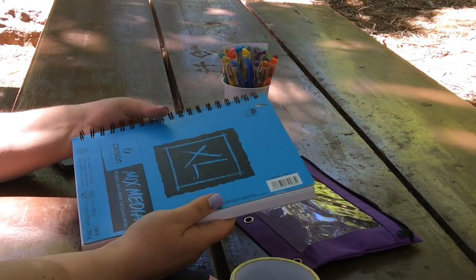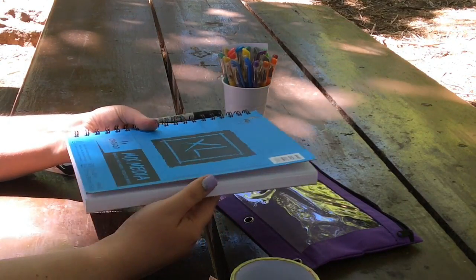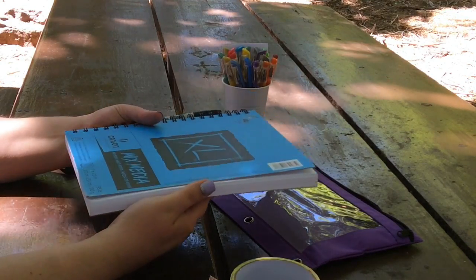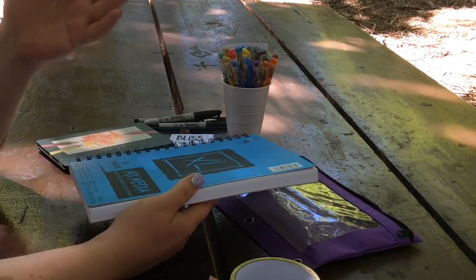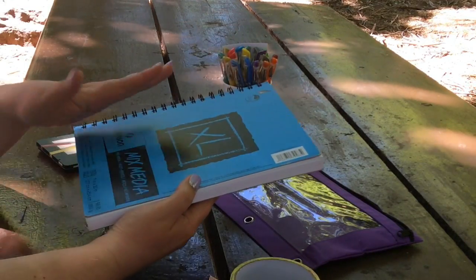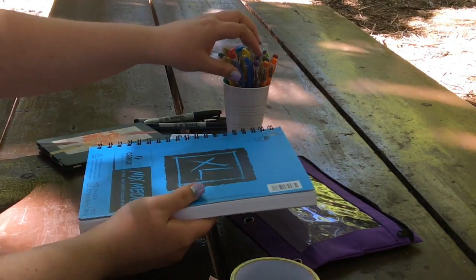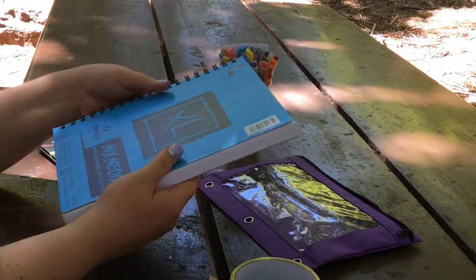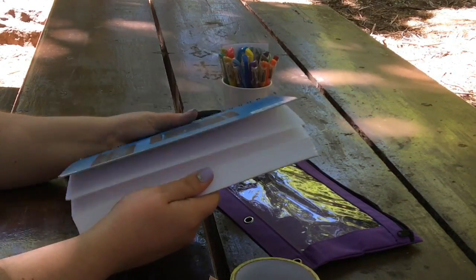You can pick these up at almost any craft store now, and with your coupon you can usually spend around four or five bucks to get this pad. You can use almost any media you want with it. Currently I carry gel pens and my Sharpies with me to do my art.